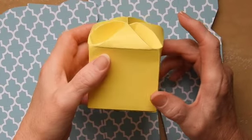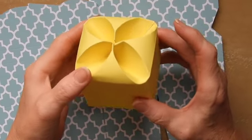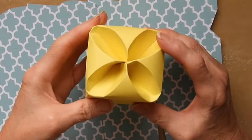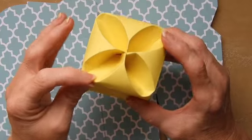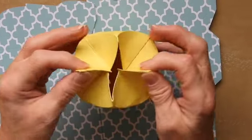Hi, it's Sandra here from Create in Spain and today is the first in a short series of box making videos. I'm going to be doing a few different packaging ideas. This one is the first one and it's a rather unusual box.